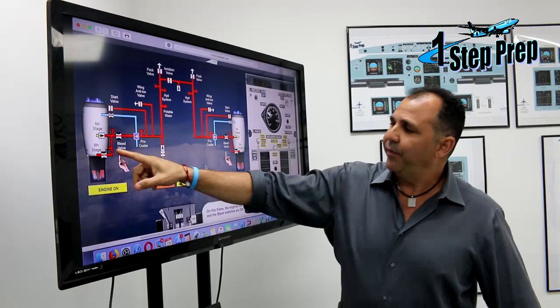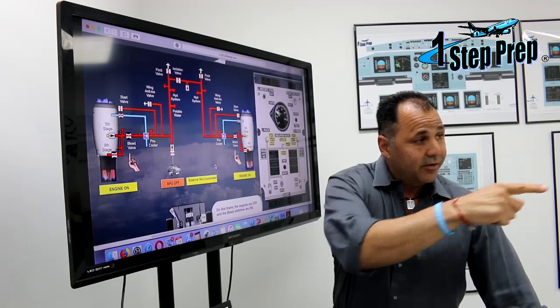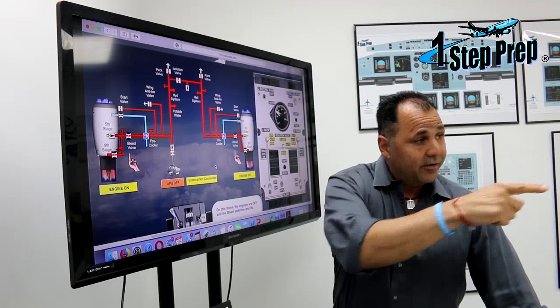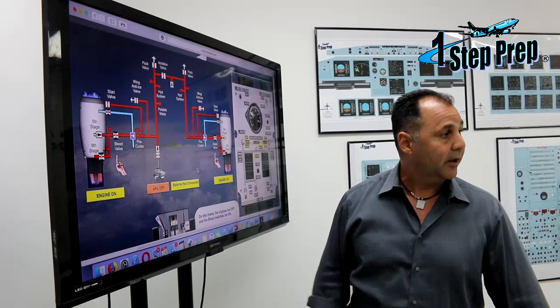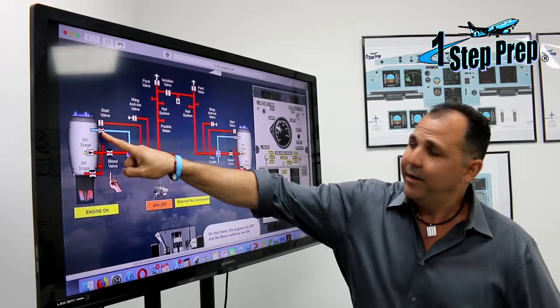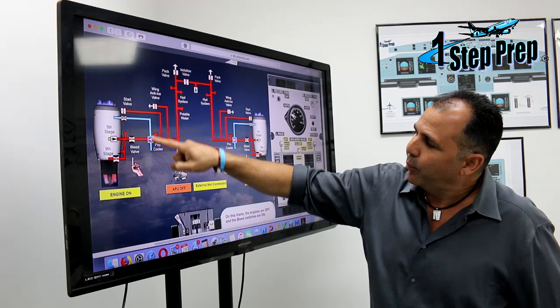If we use the ninth stage instead, the pre-cooler is going to have to work a little bit harder because the temperature and pressure are higher. So the pre-cooler is going to send a signal to the fan air valve to open, so air from outside goes through the fan air valve and helps the pre-cooler maintain the proper temperature.